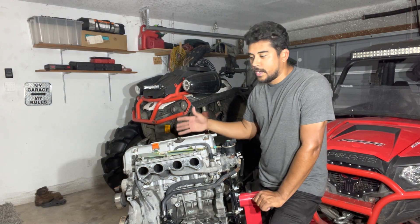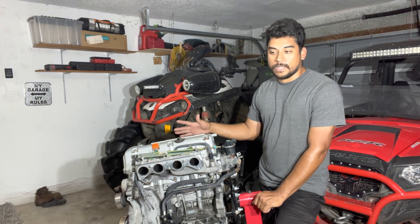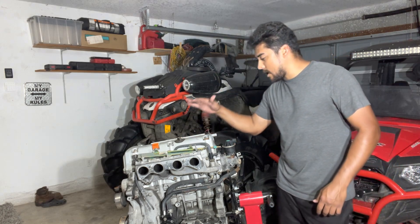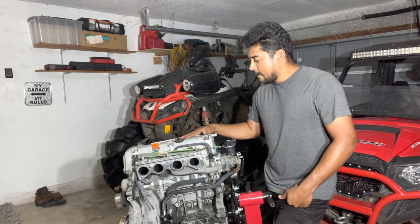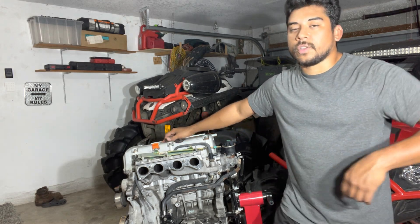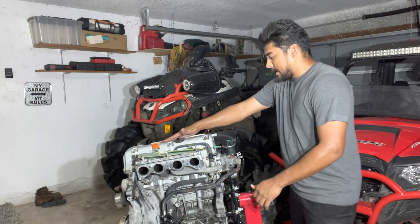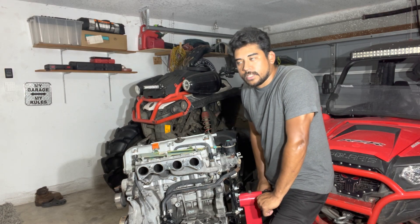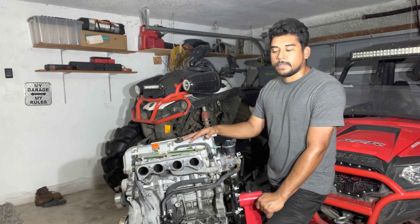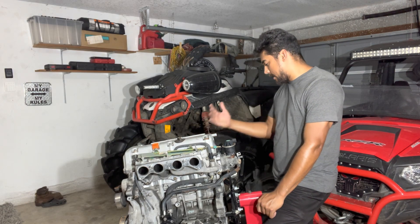Maybe I open it up, put new pistons, new rods, and maybe swap it back into the Element. As you guys know, I have a turbo Honda Element. Maybe we can put stronger pistons, stronger rods, and then maybe turn up the boost a lot more. The Element is doing good so far, but I need to put a limited slip differential in here because she has crazy torque steer — right now it's just front-wheel drive. So I need to put a limited slip differential and then we'll see what happens.